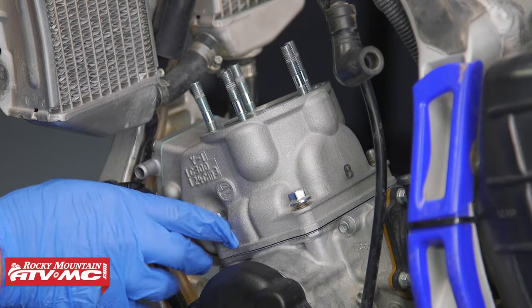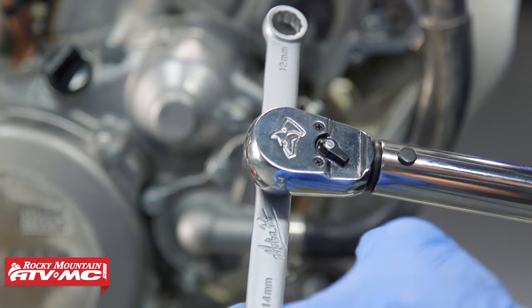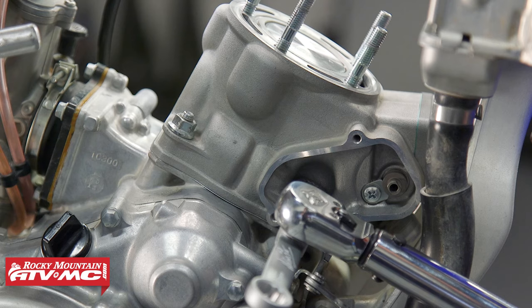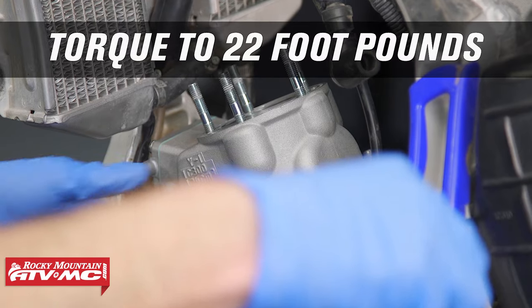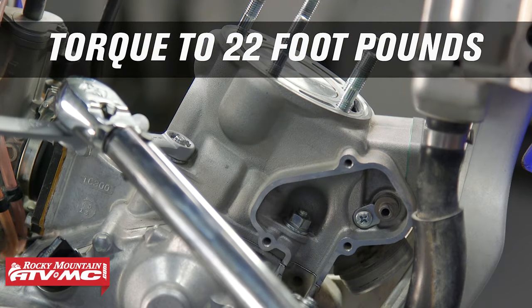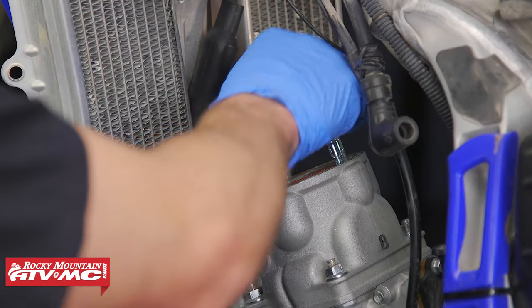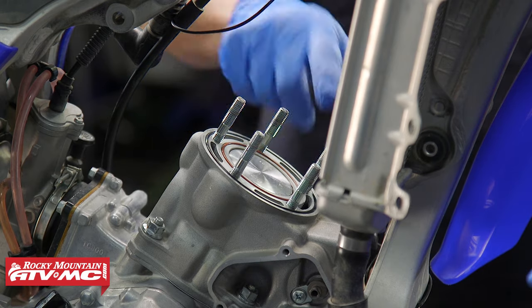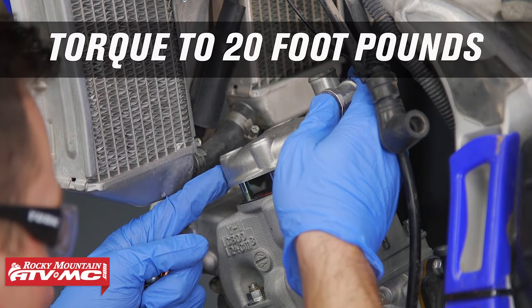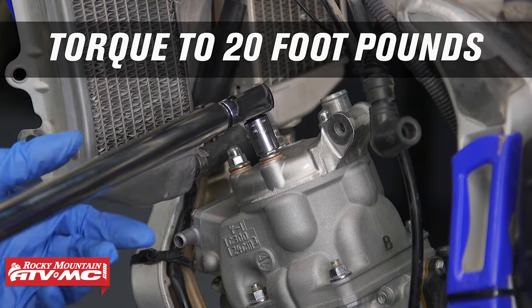Wipe up the excess assembly lube from the top of the piston, then install the cylinder bolts in a crisscross pattern and torque them to 22 foot-pounds. With the Motion Pro tool, you can either use the correct torque spec with the torque wrench at 90 degrees to the wrench, or use the math formula that comes with the tool. Now install new cylinder head o-rings, making sure they're sitting all the way down into place. Install the cylinder head, then torque the cylinder nuts to 20 foot-pounds in a crisscross pattern.